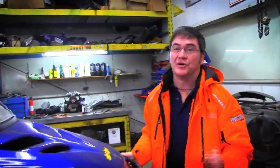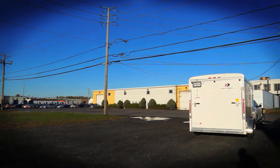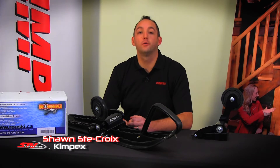Moving a snowmobile when it's not on the snow is always a challenge. The folks at Rooski have a solution. Hi, my name is Sean. I work at Kympex. I'm here today to talk to you about the Rooski.